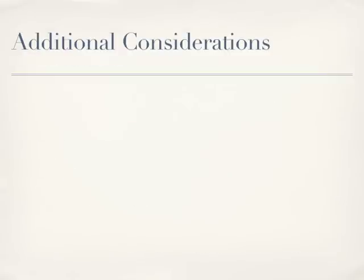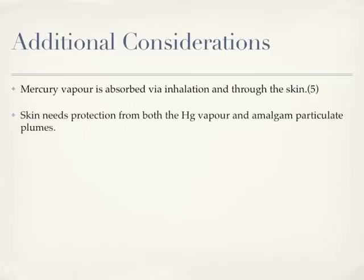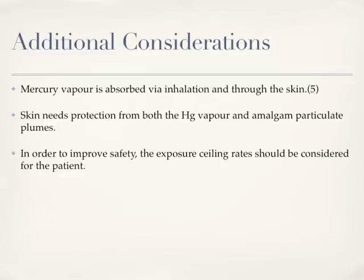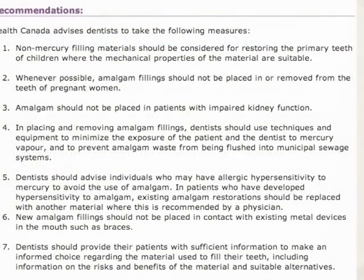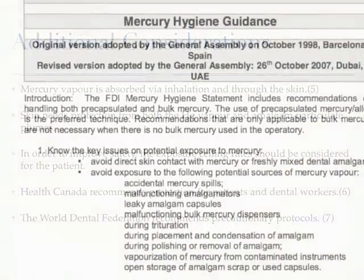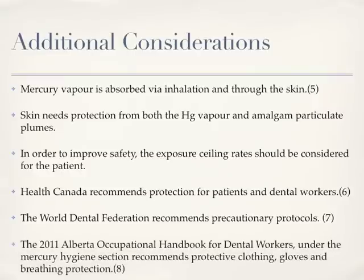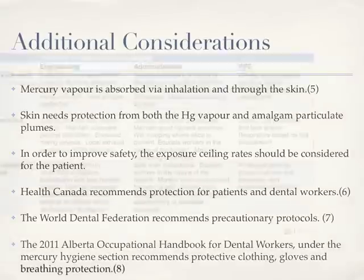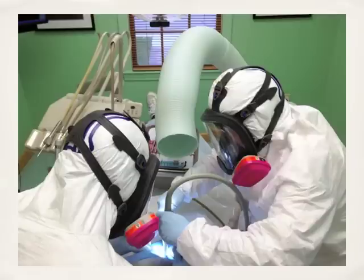There are additional considerations. Mercury vapour is absorbed via inhalation and through the skin. Skin needs protection from both the mercury vapour and amalgam particulate plumes. In order to improve safety, the exposure sealing rates should be considered for the patient as well. Health Canada recommends protection for patients and dental workers. The World Dental Federation recommends precautionary protocols. The 2011 Alberta Occupational Handbook for dental workers under the Mercury Hygiene Section recommends protective clothing, gloves, and breathing protection.